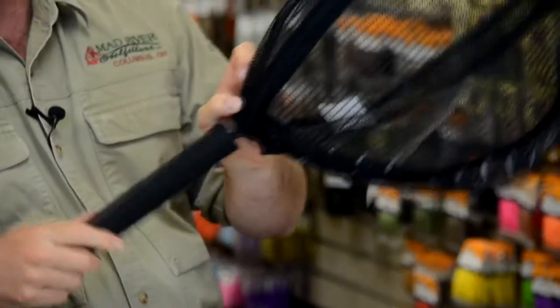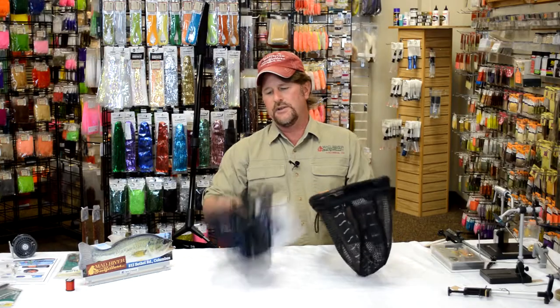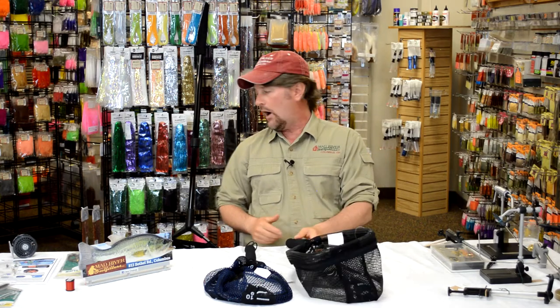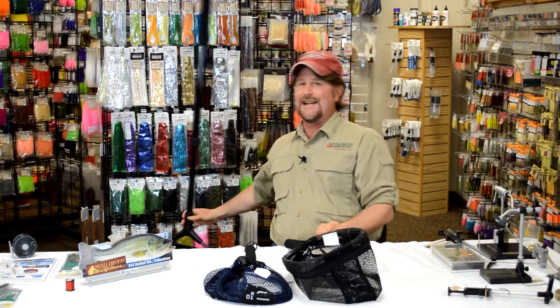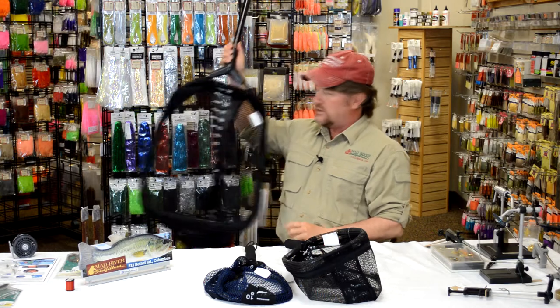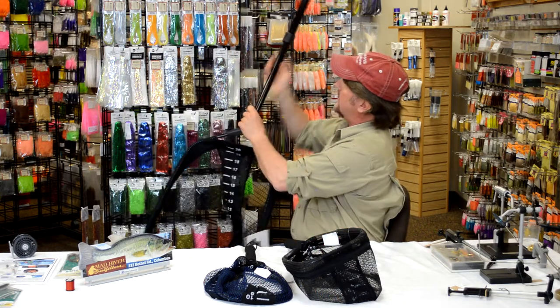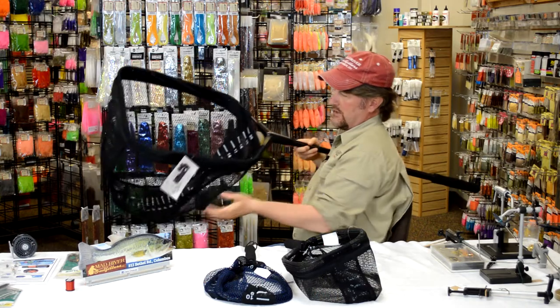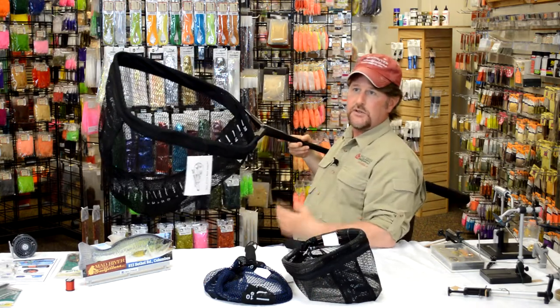These come in about five or six different sizes. I believe this is the smallest, this one's the medium. They make a large, all the way up to the guide nets which you see here, which have extendable handles. I can extend this out and this thing is really big enough for a lot of saltwater game fish or steelhead and salmon.